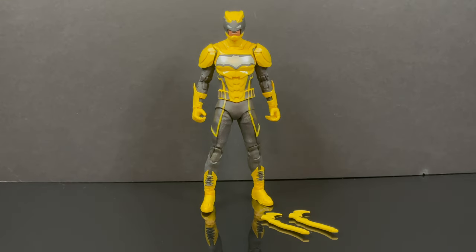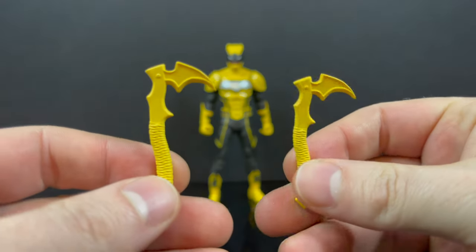So here is Duke Thomas, aka The Signal, all out of the packaging. And it's a pretty stellar figure. I gotta give it to him — it's impressive.